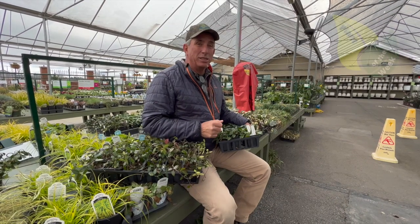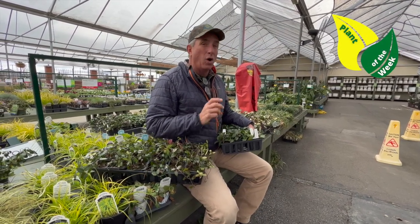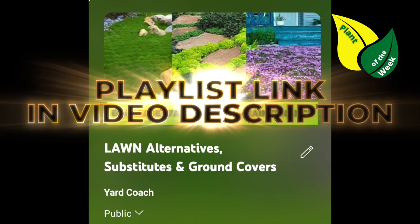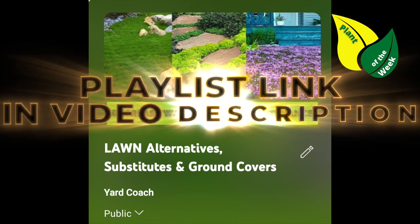Hey guys, Coach here with this week's Plants of the Week. All the time I hear about what can we do to have something other than lawn as a ground cover — a lawn substitute, in other words. Well, here's a couple of ideas.